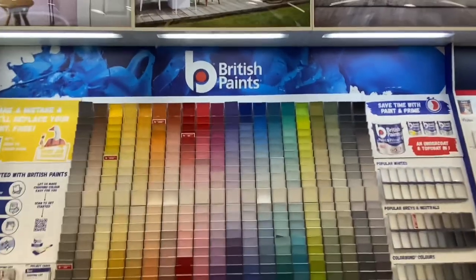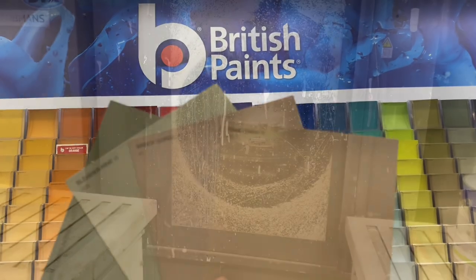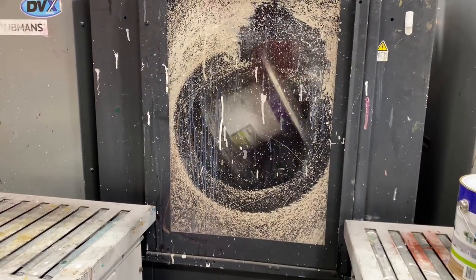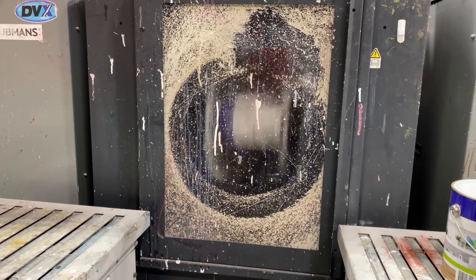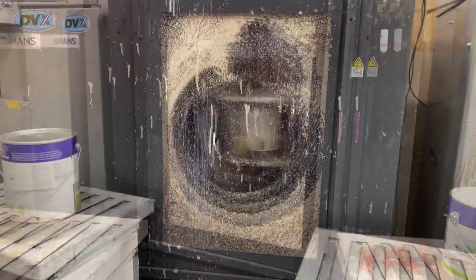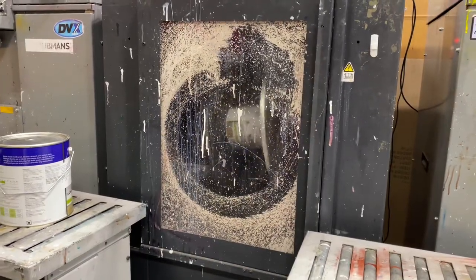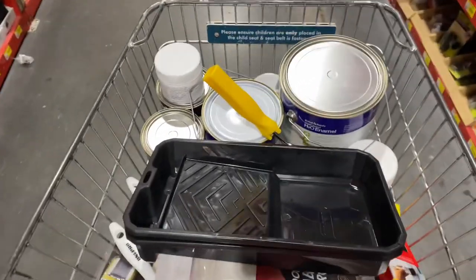So next time you're in store, stop and check out the samples. I asked via Instagram Story for help deciding on the colour I should paint the cabinets, and Slender Pine was the most popular one. You will have to keep watching to see what I decided on. But I'd love to give a huge shout-out to Monica at the paint desk at Bunnings Warehouse — she was professional and so very helpful.